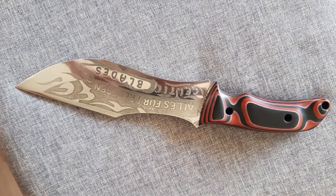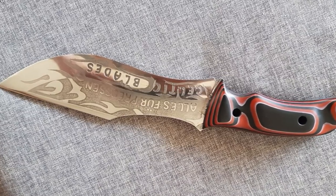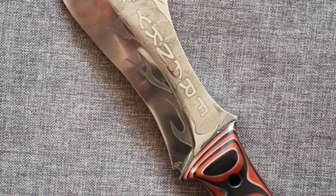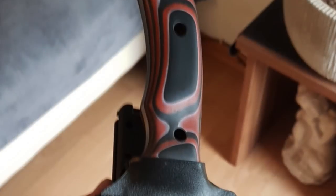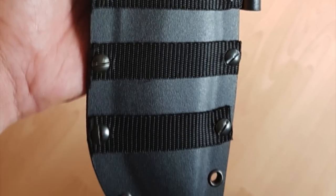Dieter is an 18-year-old knife maker from Germany, and this is only the second knife that he's made. I think this looks really cool. He made it from O2 tool steel, and look at all that etching work on the blade — that is absolutely fantastic. He used multi-layer G10 for the handle and also made the Kydex sheath himself. Thank you so much for sending this in, Dieter. This looks fantastic.